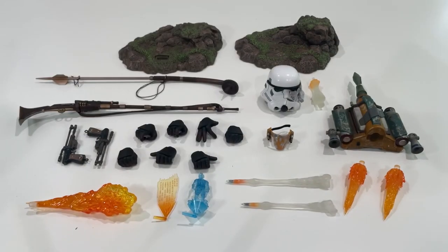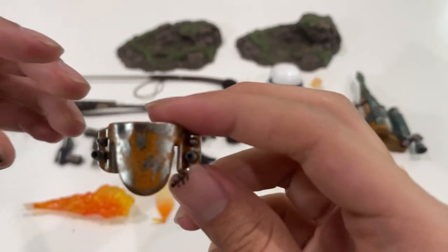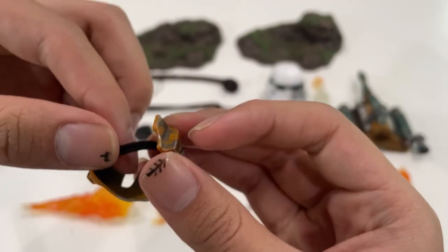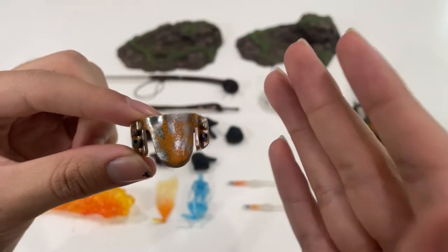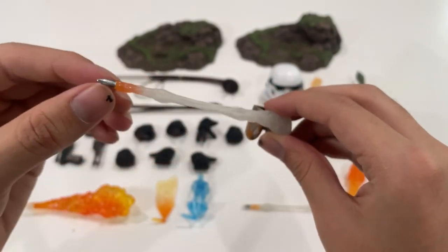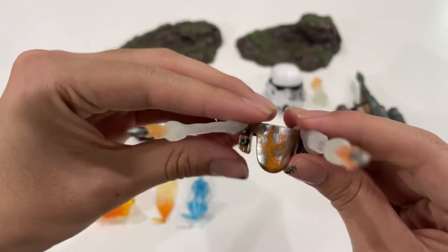Moving on to the next coolest part — we have this extra knee armor or shield. Unfortunately mine came ripped, which kind of sucks, but I'll probably never be displaying it so it's not a big deal. The weathering on this is very very beautiful. This comes with a little accessory where you put it on and it looks like you're firing the little missiles on his knees. I like the fact that Hot Toys added this.